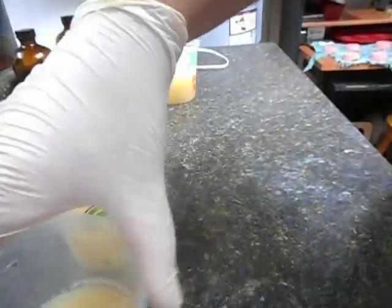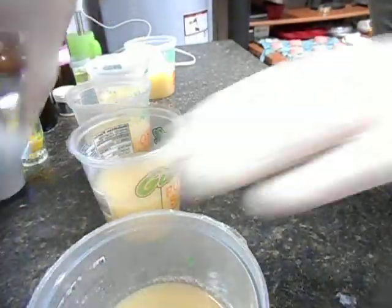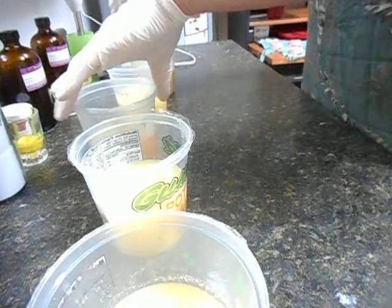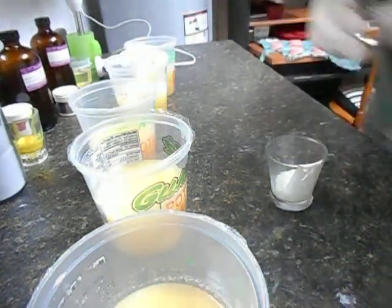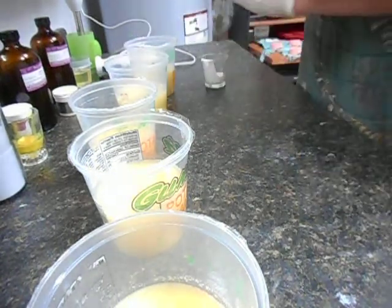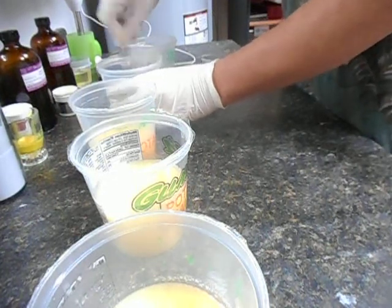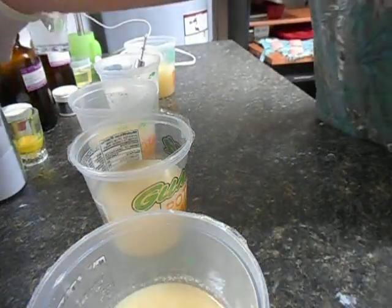I'll line these up the way I'm going to pour them. Let's see — one, two, pink, purple, blue. I'm always going to mix lightest to darkest to have minimal cleaning in between. I don't think I'm going to need the stick blender. I think I have it just right.